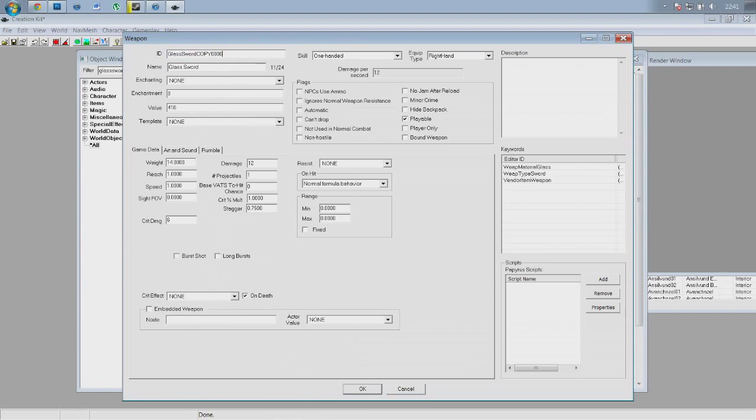We need to edit this and give it an ID — something we can recognise it by. We're going to call this 'GlassSwordSpecial' in capitals. That won't affect the in-game appearance, that's just how you identify the weapon. The name, however, is what it will be called in-game. I'm going to look around my bedroom for inspiration — I see a scratch map — the weapon shall be called a scratch map. Beautiful.